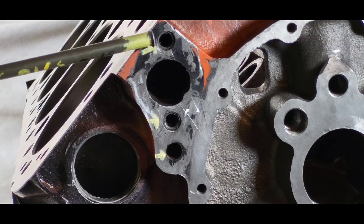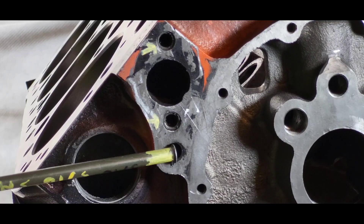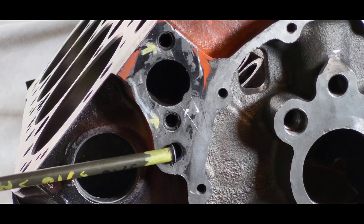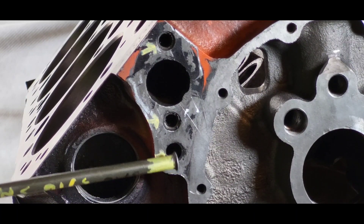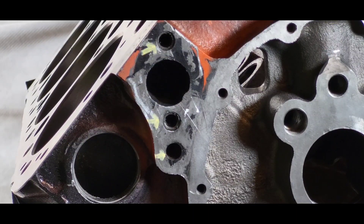On the Gen 2, you'll have three holes. This bottom hole right here is the bypass — the internal bypass for the Gen 1s — so when the thermostat's closed, you still get some kind of cooling, some kind of flow. The vortex only has the other two holes on both sides. Note the vortex intake on the left and the performer RPM on the right.